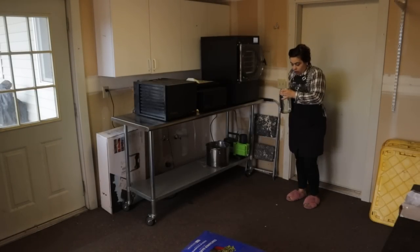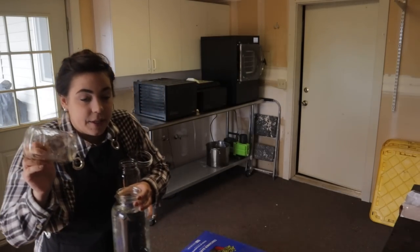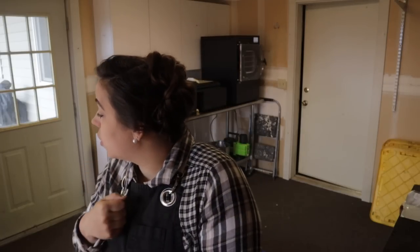I grabbed a couple jars so we can put our beans in them while they soak. My goal is to get not only beans planted today — green beans and dried beans like shelling beans, black beans, and cannellini beans — but also green beans to eat fresh and corn.